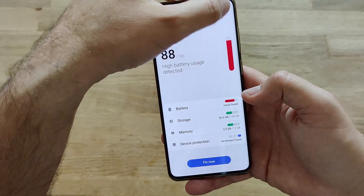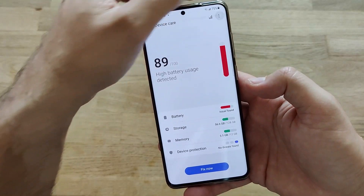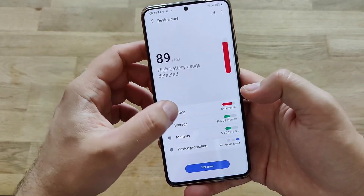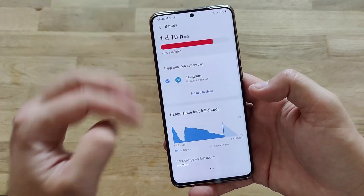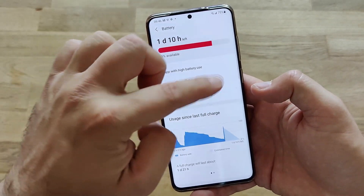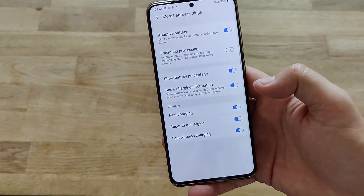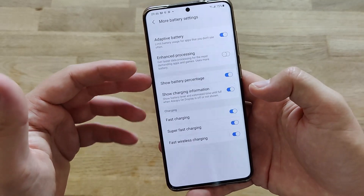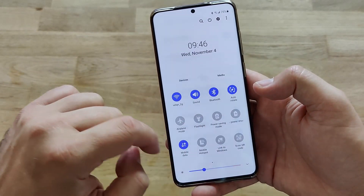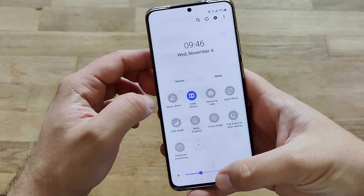Checking battery and device care — device care version is 12.0.029, the latest. In the battery section, the way battery information is represented has changed. There's apparently a new feature that suggests which apps you can put to sleep — I don't think that was there before. More battery settings include fast charging, super fast charging, fast wireless charging, and enhanced processing mode, which removes performance handicaps and gives full power. That's also accessible from the power button menu.